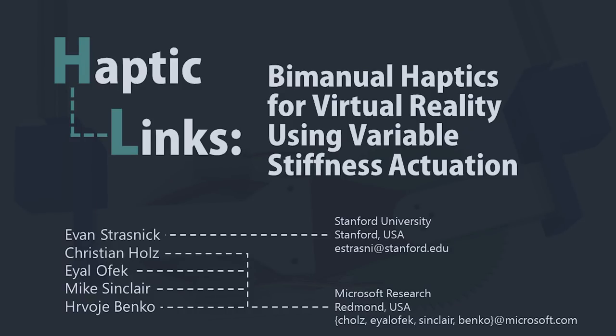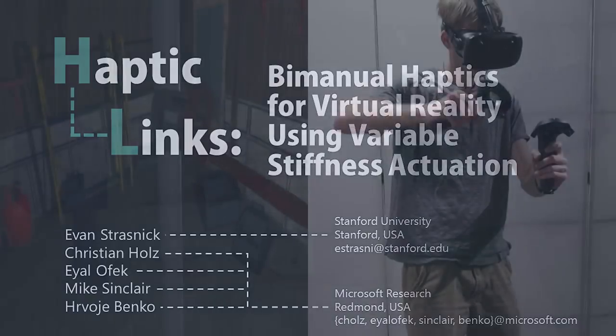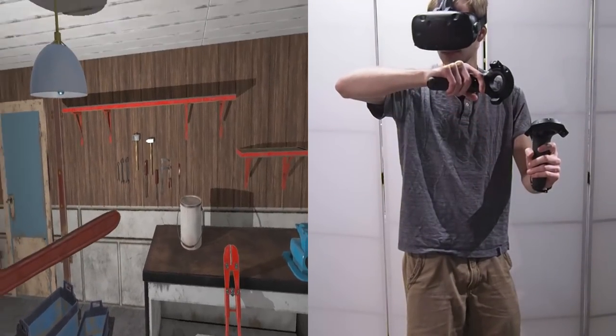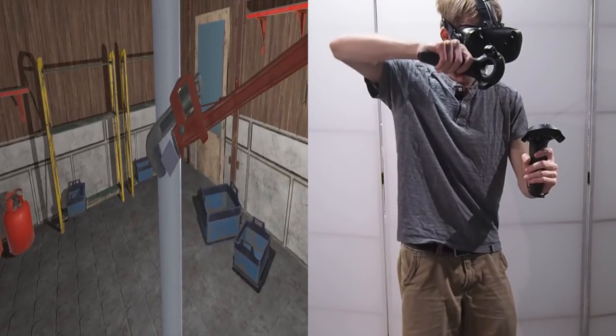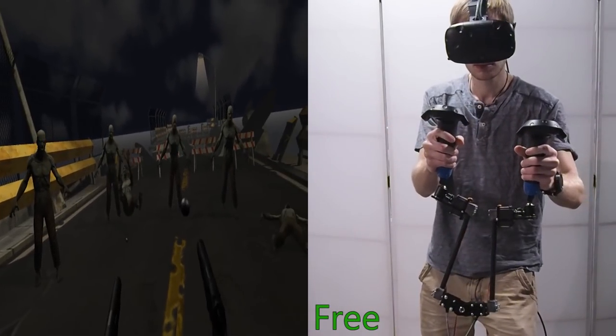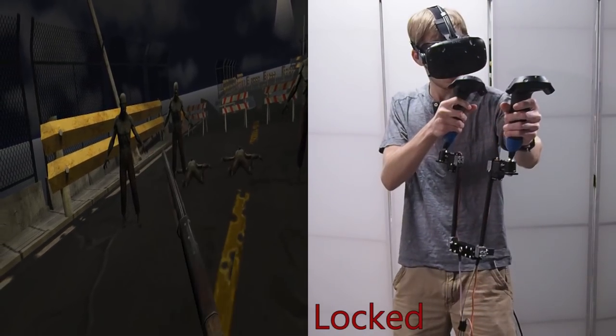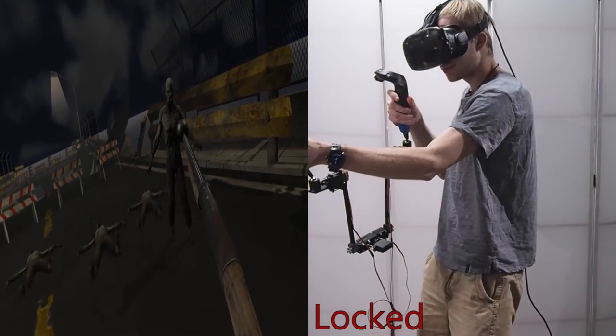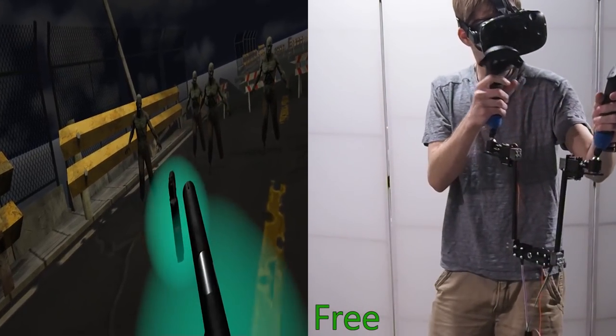Researchers have designed numerous haptic controllers to render objects in virtual reality. However, many objects and interactions involve the coordinated use of both hands, and feedback between the hands is typically absent. We present haptic links: electromechanical connections which attach to standard VR controllers to enable inter-controller force feedback through variable stiffness actuation.